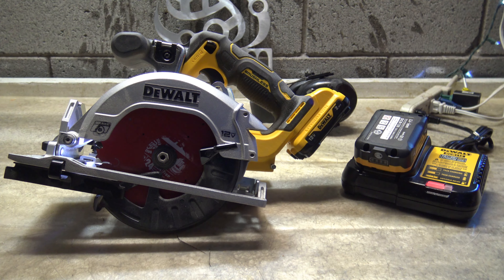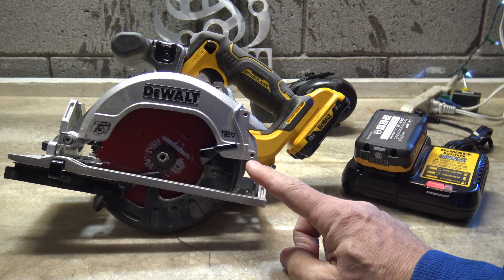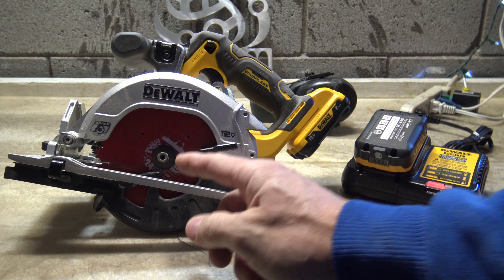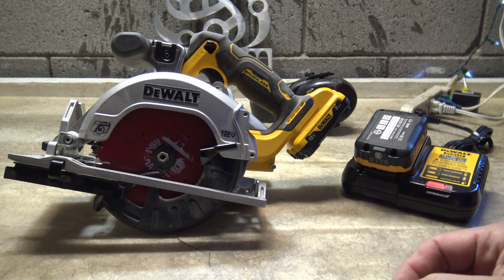Well, hello, good afternoon, everybody. Welcome back. Jiu Jitsu 2000 here today. I'm back. I hope you guys are doing fantastic out there. In this video, you can see I have DeWalt's extreme 12 volt, five and three-eighths inch cordless brushless circular saw.